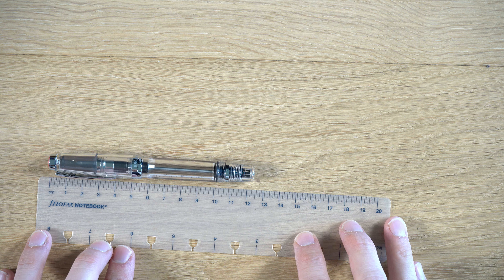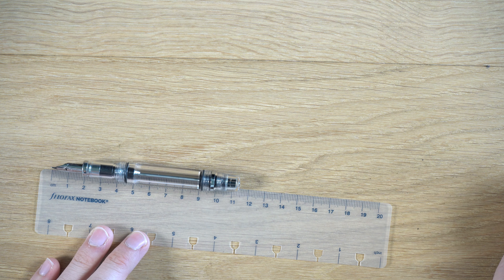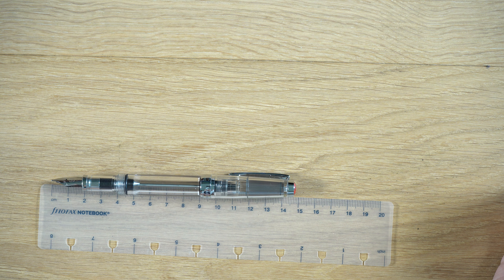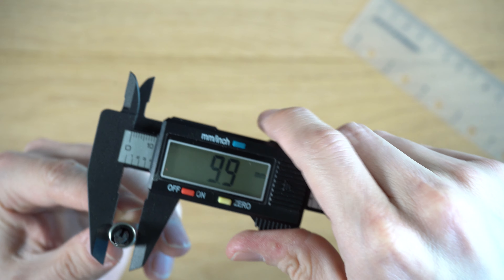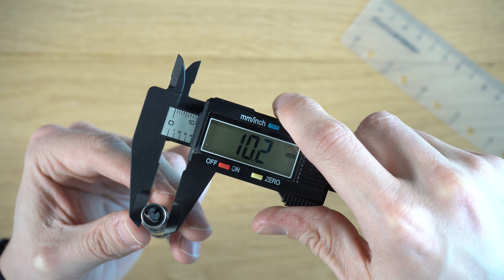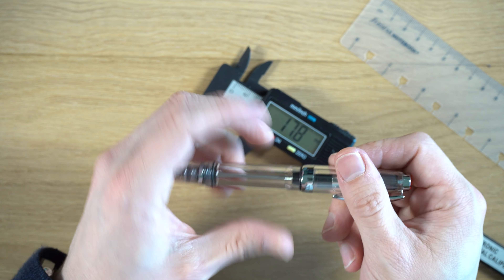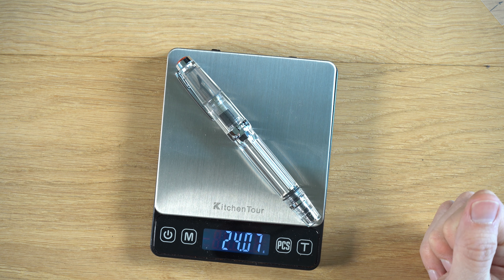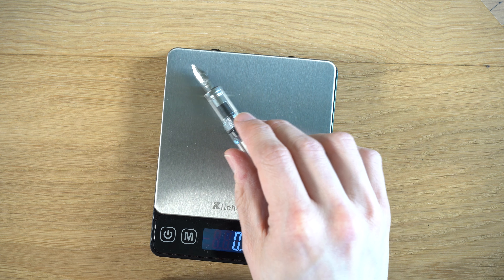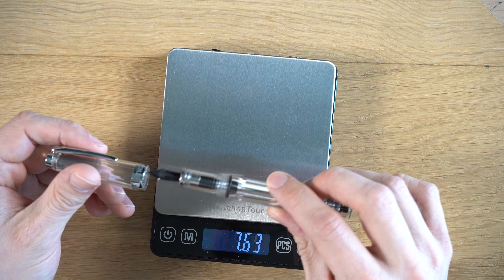Let's do some measurements. Capped, about 124 millimeters. Uncapped, 115 millimeters. Posted, about 149 millimeters. In terms of the grip section where you actually hold it, about 9.9 millimeters — it does flare slightly, going from about 10.2 down to 9.8. Good size grip section, very comfortable. In terms of weight, 24.7 grams capped, and 15.42 grams uncapped — obviously without ink. Not particularly heavy.